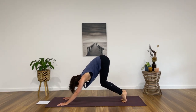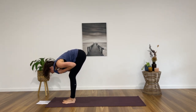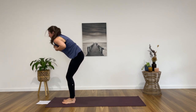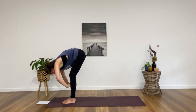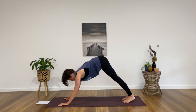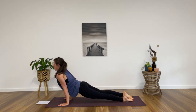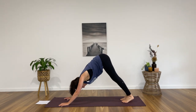One more time — inhale to the toes, exhale, bend the knees, step, hop or walk forward to the front. Halfway lift, breath in, exhale, forward fold. Inhale, rising all the way up, reaching for the roof. Exhale, all the way back down, forward fold. Halfway lift, breath in, exhale, plant the hands. Downward facing dog. Ripple forward into a high plank. Exhale as you lower. Back bend on the breath in. Down dog on the breath out. Stay here for a full breath in and out.